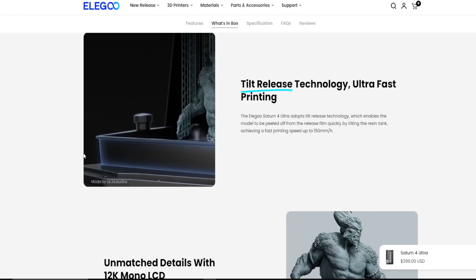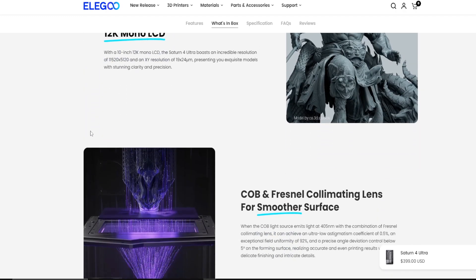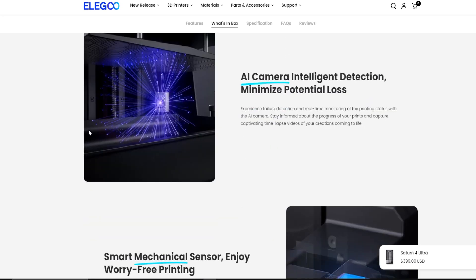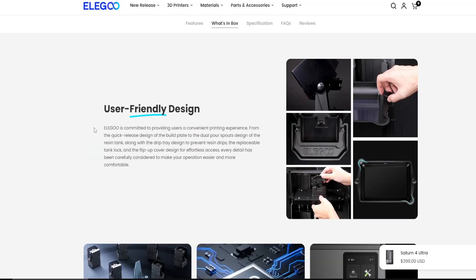Once again, thank you so much, Elegoo, for sending me this 3D printer to check out and review. This is only the tip of the iceberg of what you can do with it, guys. There's so much potential for building awesome, intricate 3D models, 3D figures, anything that you guys want to do. Definitely recommend you guys try checking it out — click the link down in the description below and go check it out. Take care, guys.